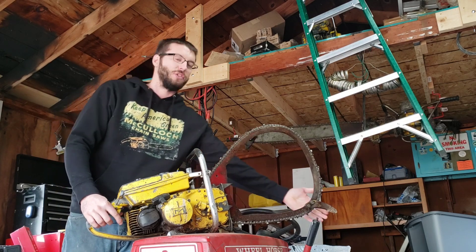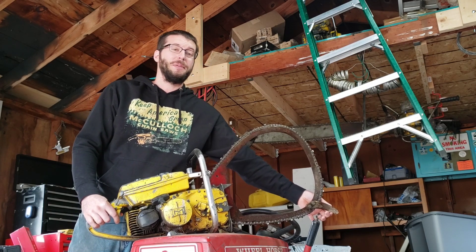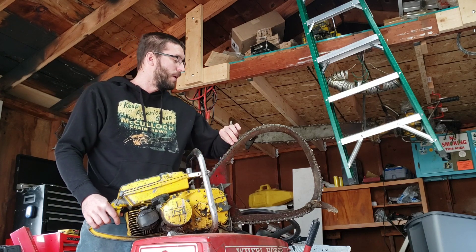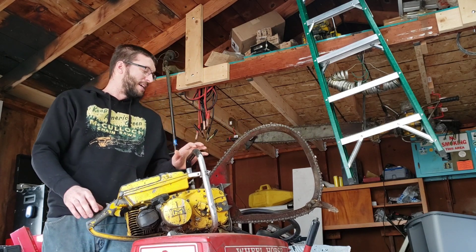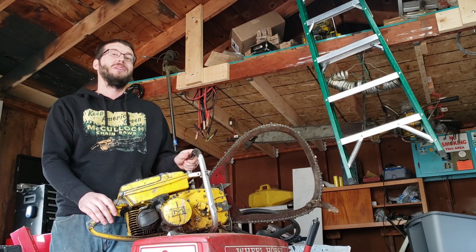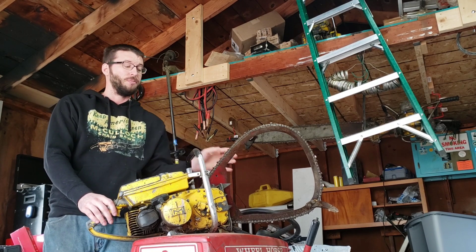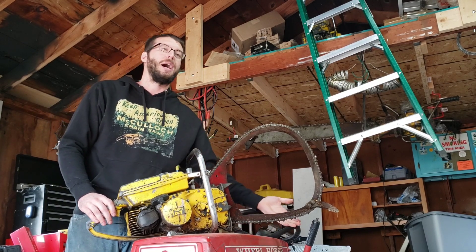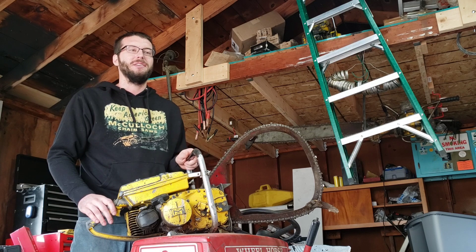There are some safety things on these saws. You'll notice there's a little foot here — you want to use that, and it must be there. It keeps it from kicking back up on you. We'll show that in the cutting video. You'll also notice that some of them have hand guards or protective guards; some don't. This one doesn't, but I do plan on making one — there are bolt holes here and here for it. Sometimes they are on the bottom, so just watch yourself.